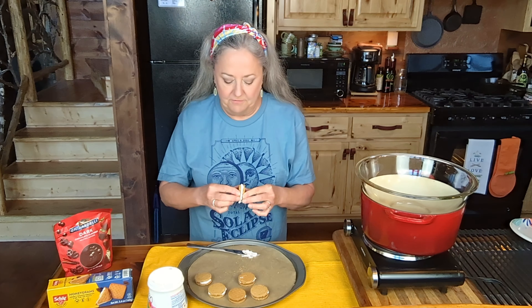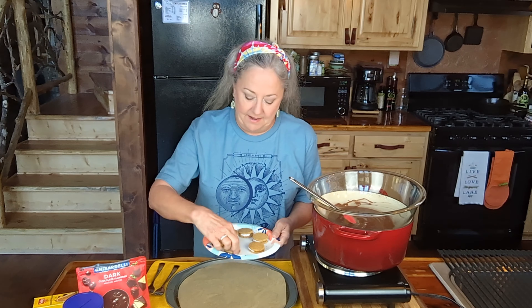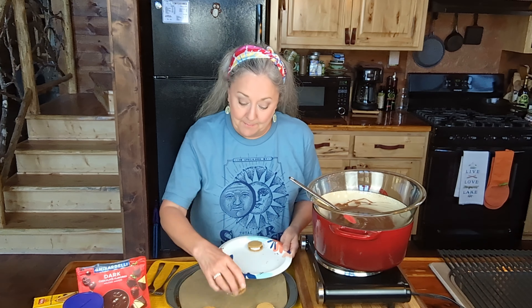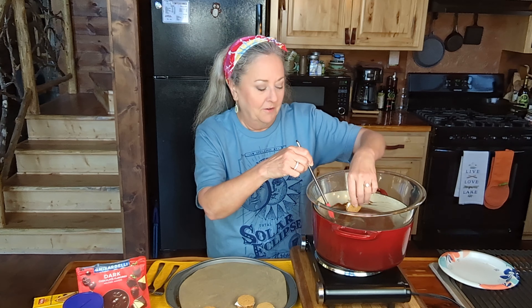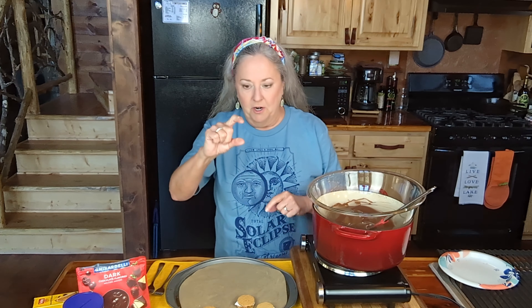Now I'm going to put these back in the freezer and I'll see you whenever this is ready to melt some chocolates. These were in the freezer for about 30 minutes and they are really good and cold. So we're just going to transfer these over here and I'm going to get to dipping, and I'm going to tell you what we have got going on right here.